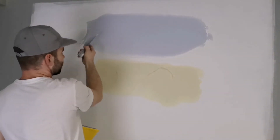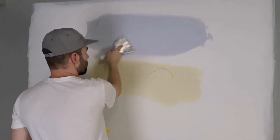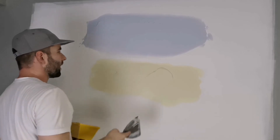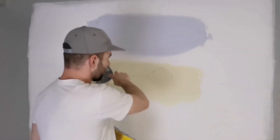So it does spread nicer with the soap, but my preference is actually for the regular mud.